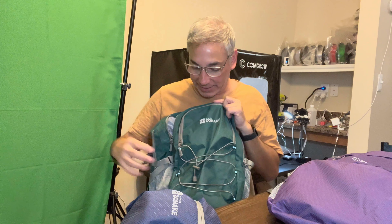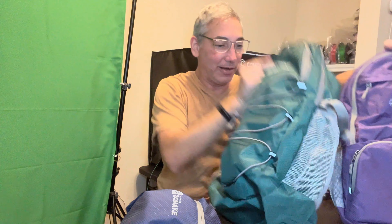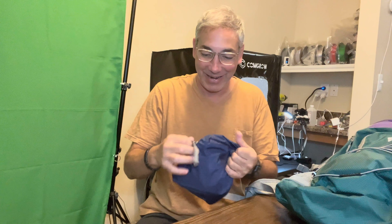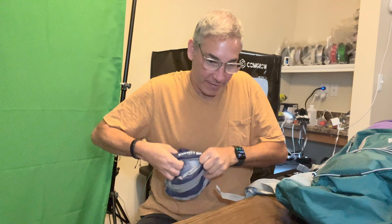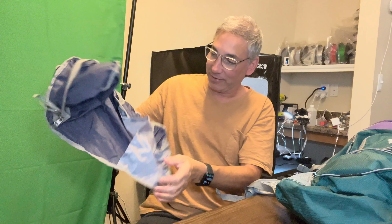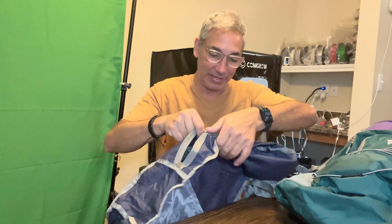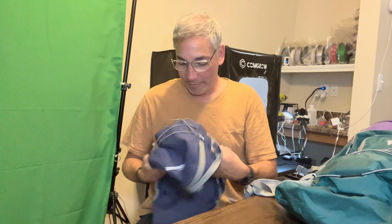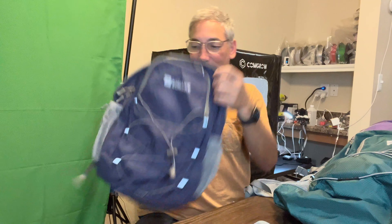So that covers the 30 and 35. Now let's look at the smallest one — this one feels a little smaller than the others. When we opened it up it was inside out, so we had to flip it back the right way — the other one was inside out too and I just happened to correct it as I went.